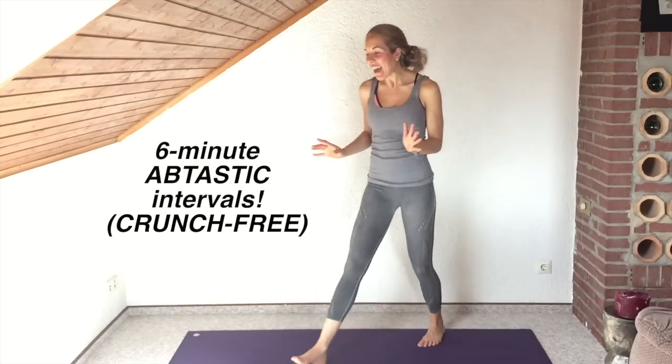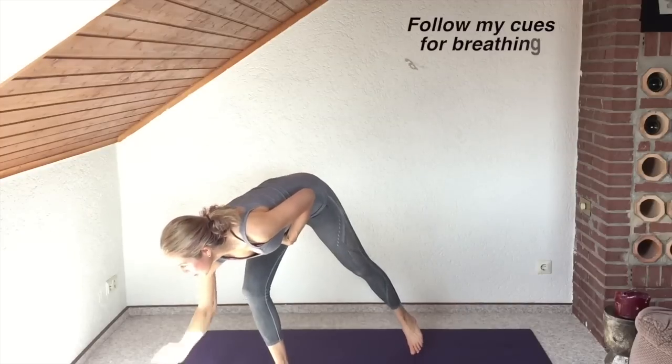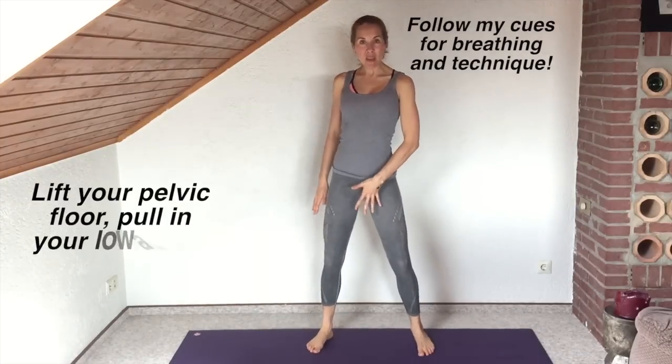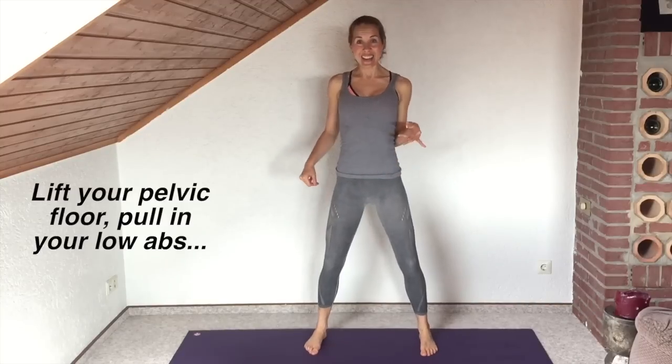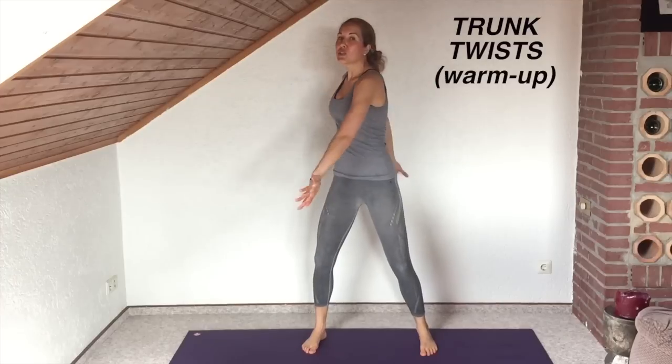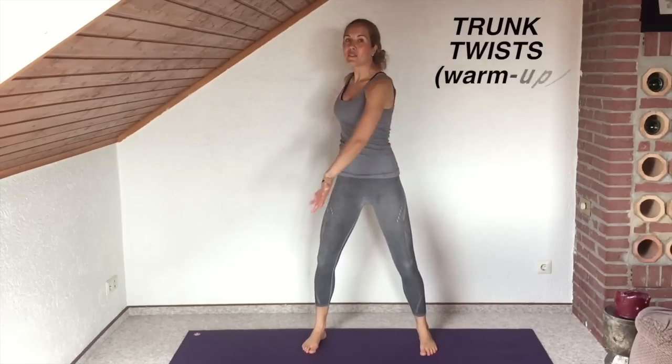Let's get started. I'm gonna set my timer — we're gonna start in about eight seconds. I want you to prepare by widening your stance, zipping up your core, so engage your pelvic floor and your low abs. Let's start with trunk twists — this is just a warm-up, so make sure you're strong through the core.